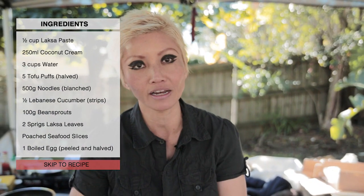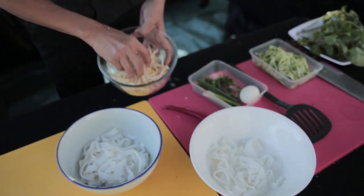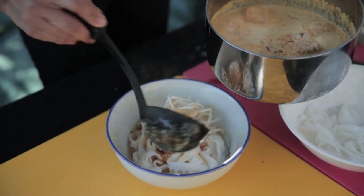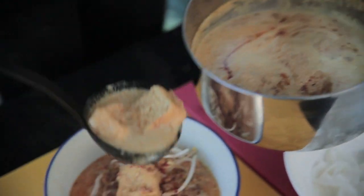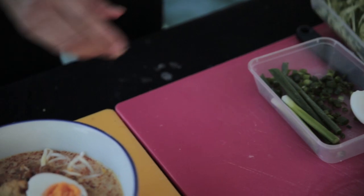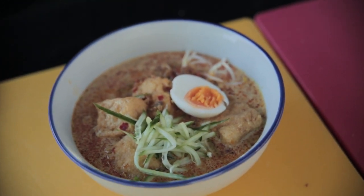I've got some hard-boiled egg here which I'm just going to halve and use as a garnish. All the ingredients are ready — the soup is boiling and ready to go. I'm assembling the laksa now: putting some noodles in, some bean sprouts, and of course if you like some chicken slices or seafood you can poach them separately and put them on top. I'm ladling the soup over the noodles with the tofu puffs, adding the egg, some shredded cucumber and herbs.